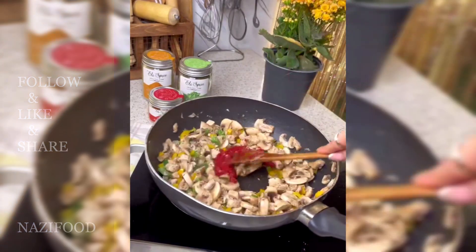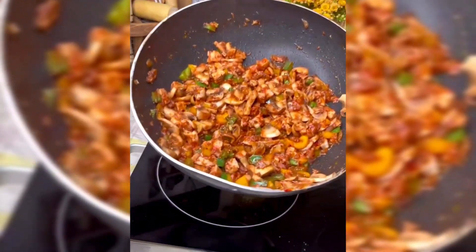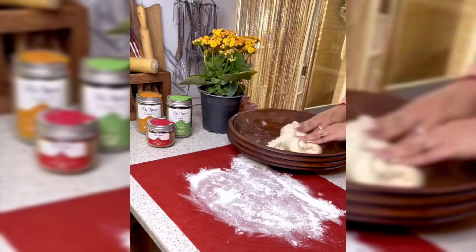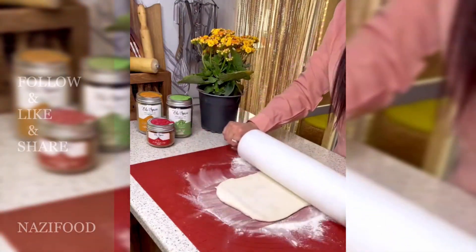Spread the meat mixture and pizza cheese in the middle of the dough, then cut the edges of the dough according to the video and fold them over the filling. Brush the top of the dough with egg yolk and sprinkle with sesame seeds and black seeds for decoration.